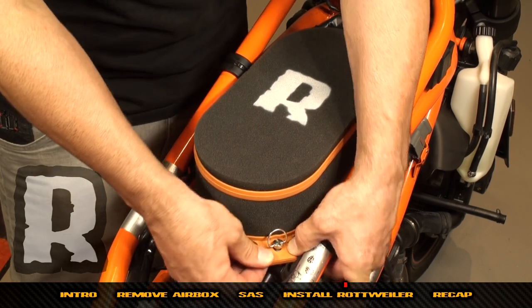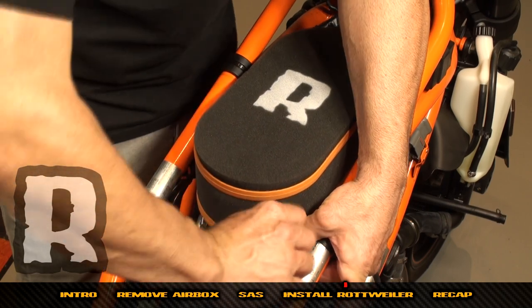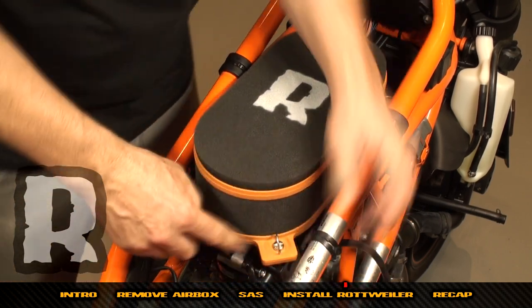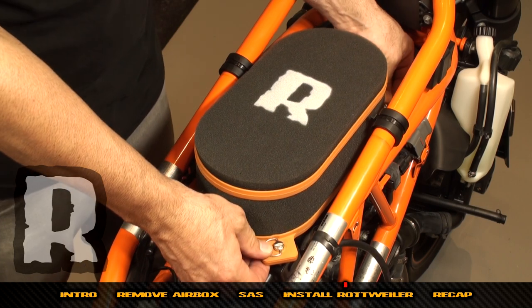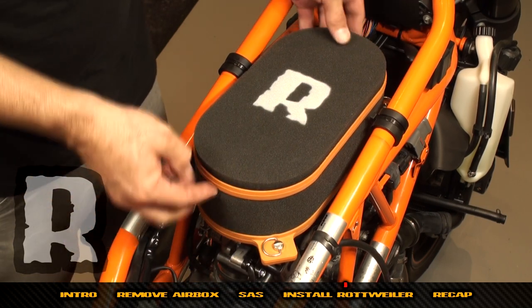While holding the front, work with your right hand to clip that one in there, then come here and pull them together. Sometimes they fight you a little bit — just move the air filter over and pull them in.